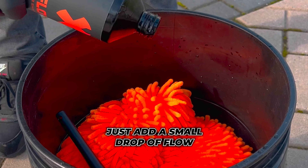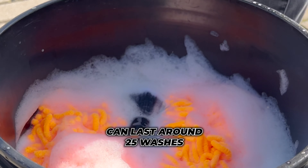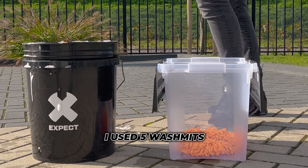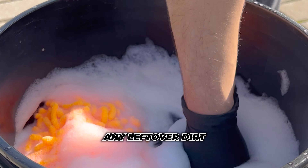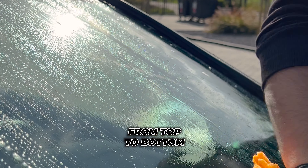I use Flow car shampoo — just add a small drop to the bucket, it is highly concentrated, so one bottle can last around 25 washes. Flow is also safe to use on all types of coatings. I use 5 wash mitts so every panel is being touched with fresh water and soap, and I don't drag along any leftover dirt from a different panel. Always wash from top to bottom.